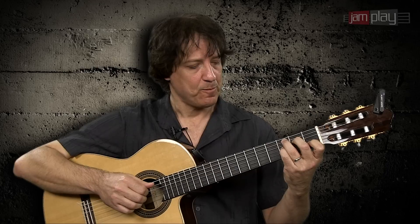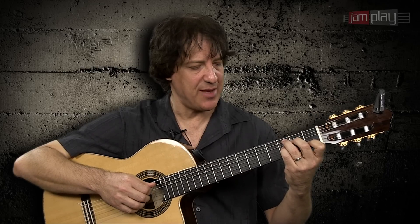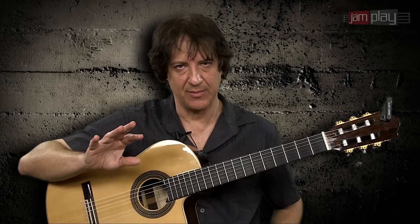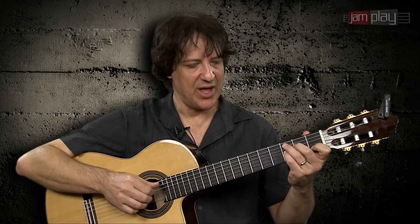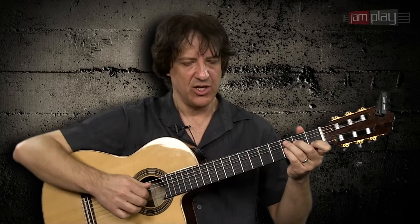Another thing I was telling you about is the position of the chord. I've chosen to use the same position for the three chords, which is not necessarily the way that you want to play in songs, but I wanted you to be able to keep the exact same thing on your right hand at all times. So the only way to do that is to not change the chord positions — otherwise I'll be changing to different strings on the guitar.